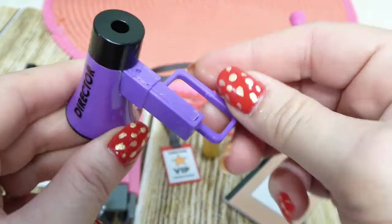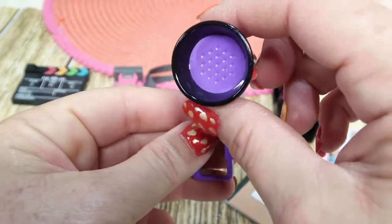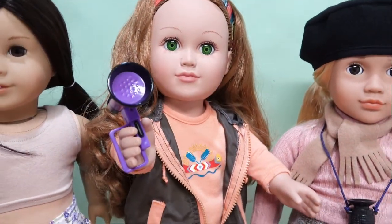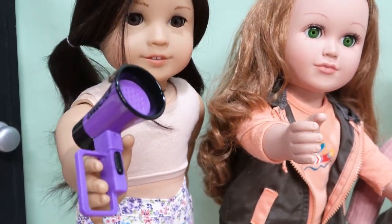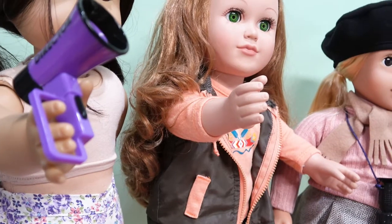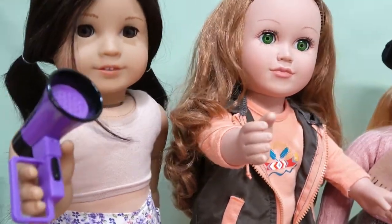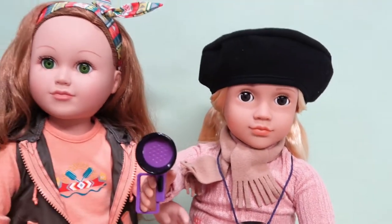The megaphone has a non-working button, here's where your doll's hand goes in, and then where she speaks into. Let's see how it fits - it fits Cricket's hand well. For Mary Catherine it won't fit over the whole hand because her pinky is spaced differently. It just kind of rests on there. It fits Kathleen's right hand nicely, so it fits these two really well.